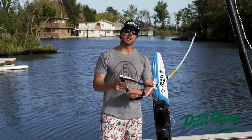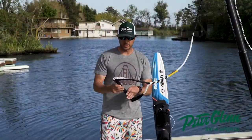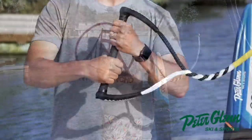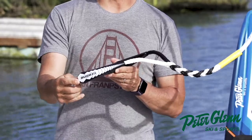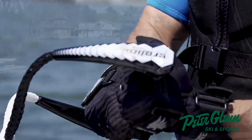This is the Connelly 75-foot Clutch Rope. It floats, which is great. It's got a great hexagon grip on the handle — a 13-inch handle — so that's more of a water ski length handle.